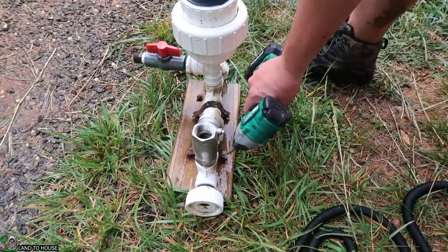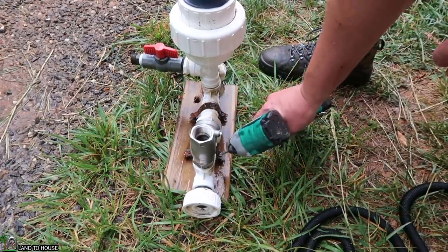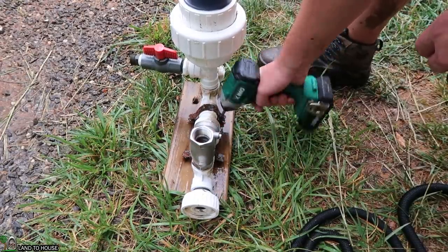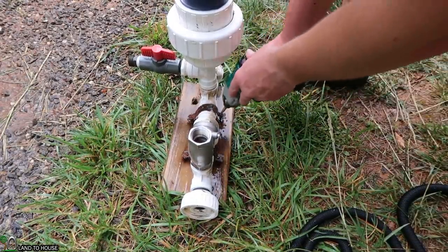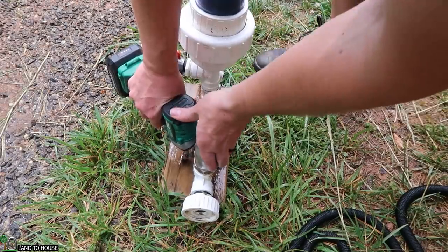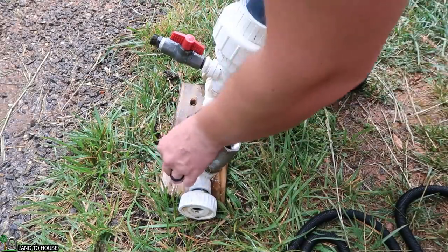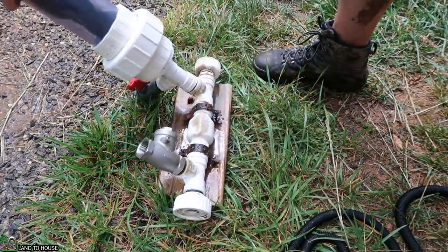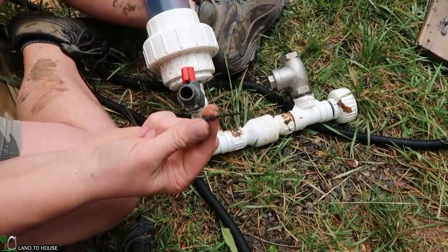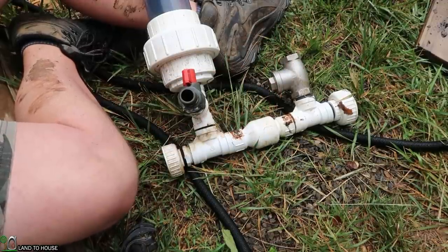Managed to get the pump out of the water — had to go back up and get some channel locks. My screws that I used are drywall screws; I may not be able to get them off. Three years under water and there's not much left of those sheetrock screws. That's crazy. I'll be using just some deck screws — maybe they'll last a good three years or so.